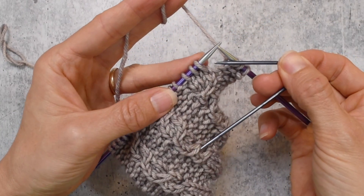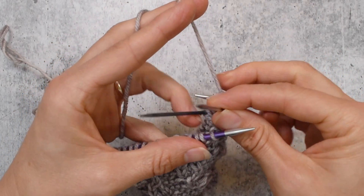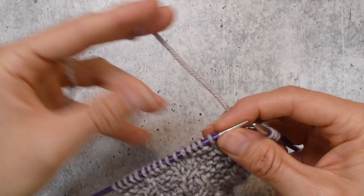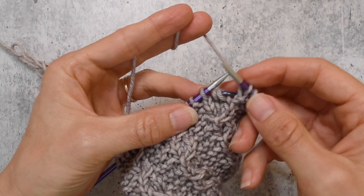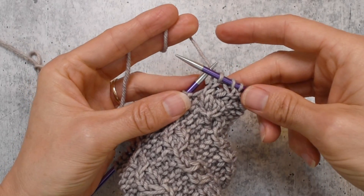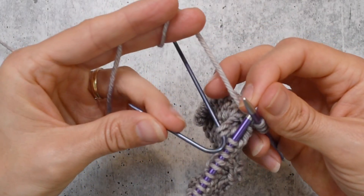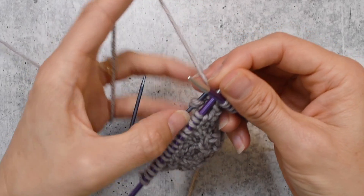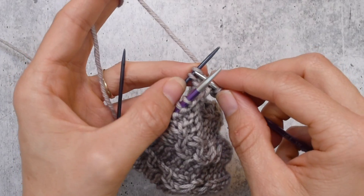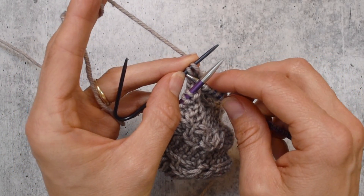We're going to slip two stitches to the cable needle and hold it in the back. This shape is a bit easier for letting them fall to the back. We're going to knit one from the left needle. Now I need to get these up and ready to be worked, and using the cable needle as a regular needle, I'm going to knit these two together.